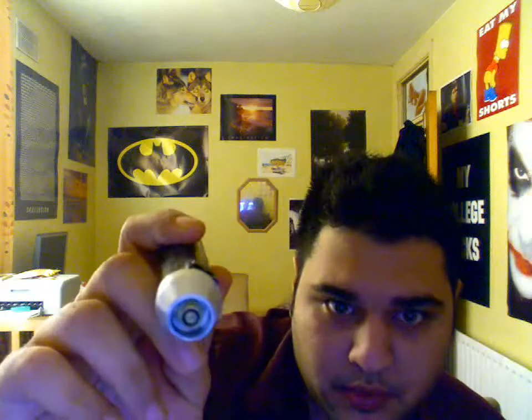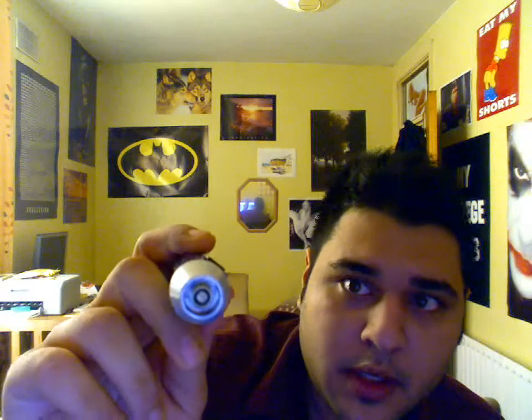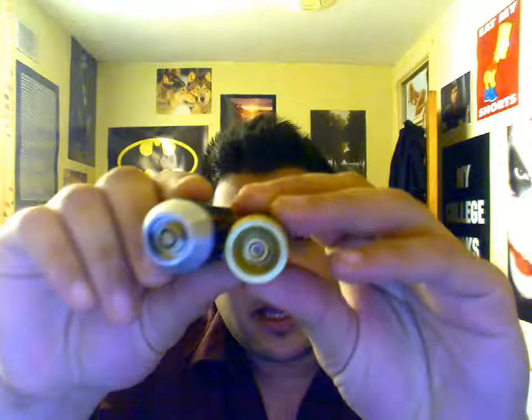Some of you might own the Prodigy, so you can see how it's got a little reservoir at the top to capture extra e-liquid that might fall out from the atomizer if you overfill it. The Chuck is somewhat like that, but it's easier to clean because of the way it's built. Not a big deal anyway.